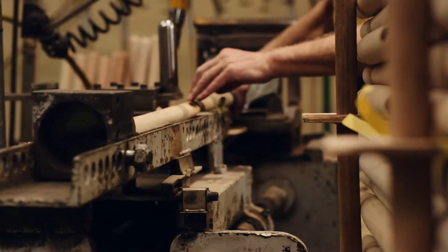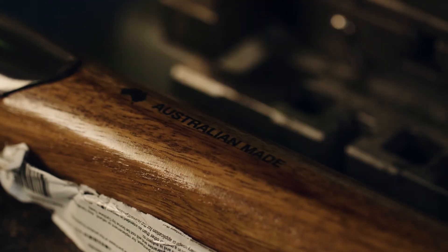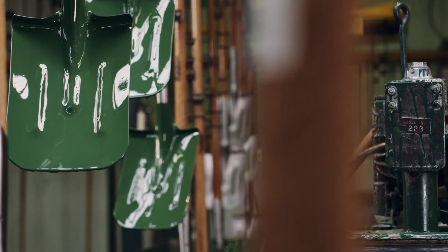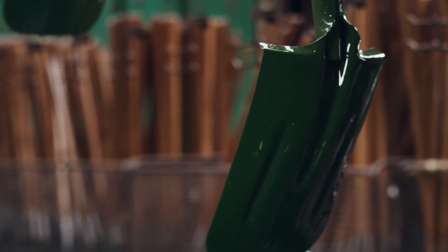The handle gets put in by a pneumatic press, stamped with the Australian made stamp, and then through the green paint to give it the Cyclone green finish, which we're renowned for.